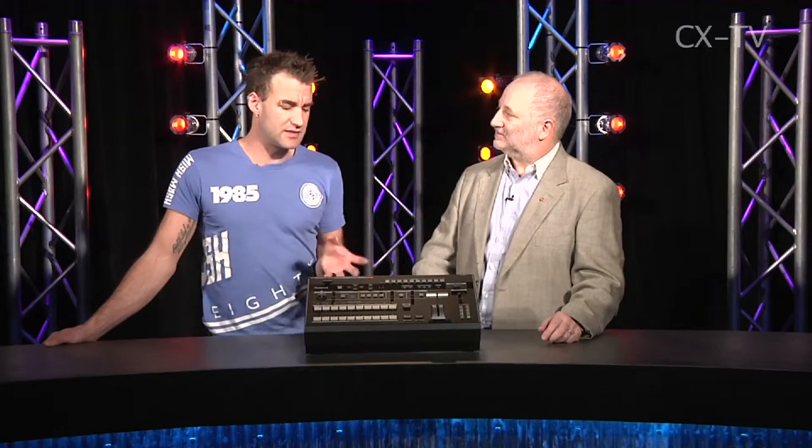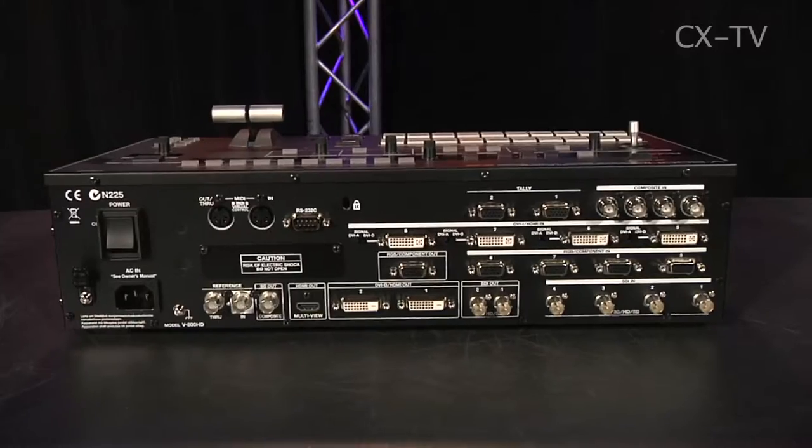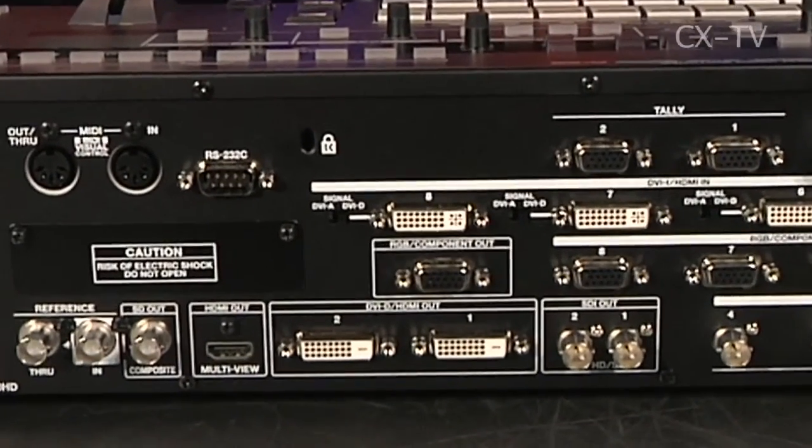This is really designed to take the place of where previously we might have had various converters and glue boxes to convert signals to a common format. This doesn't care — you can put just about anything in, and you can even put component in as well. And it does color correction, so as you come out of this you might be going to different projectors or different devices that have slightly different colorimetry, and you can make them look the same.